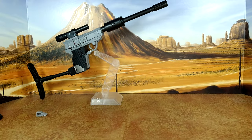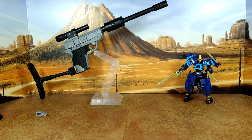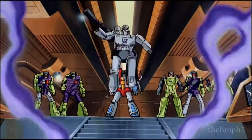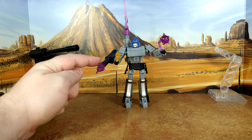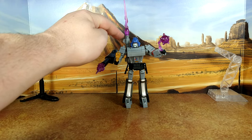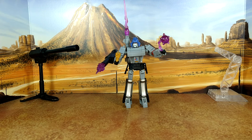Here we are with Megatron in gun mode for size comparison: Magic Square Delta Magnus Legend Scale, Iron Factory Samurai Series Drift — which I'm never transforming again — and G1 Sunstreaker. Let me put him back in robot mode. And there we are — Megatron completely transformed and fully equipped.